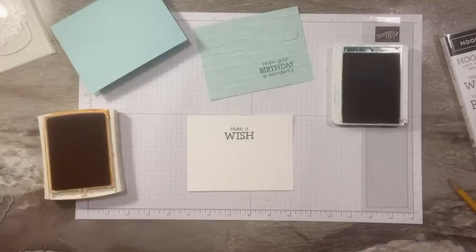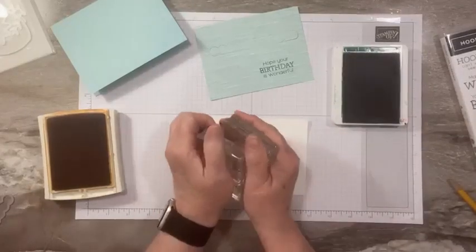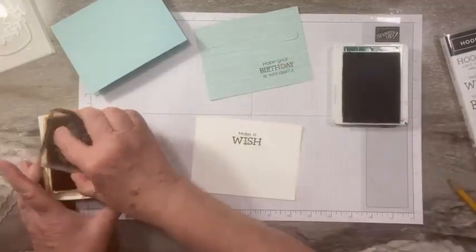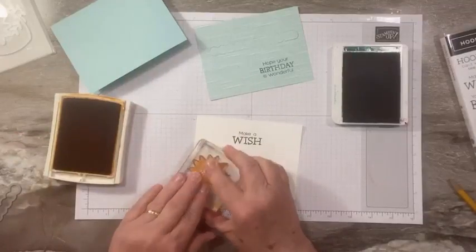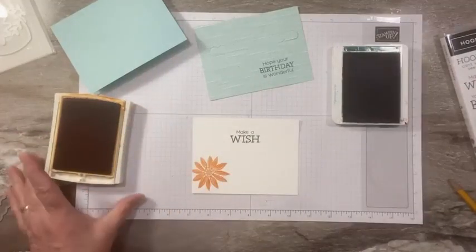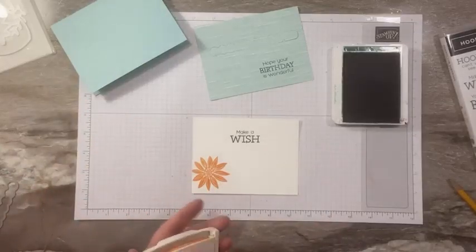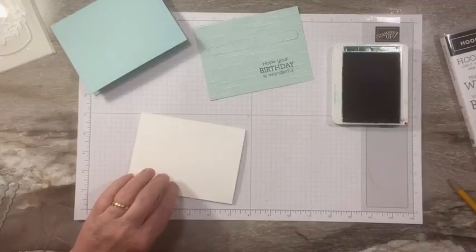I'm going to add a little flower on the inside — just because why not! I'll stamp a flower using Pumpkin Pie. Very cute. This piece is going to adhere inside our card.